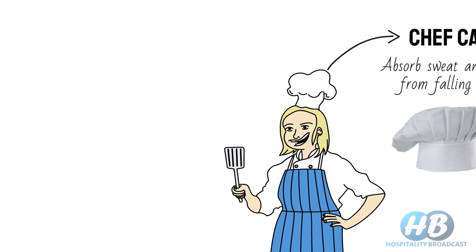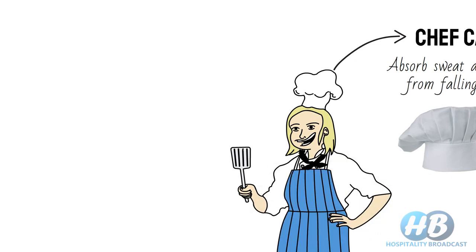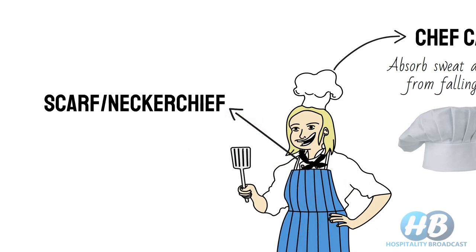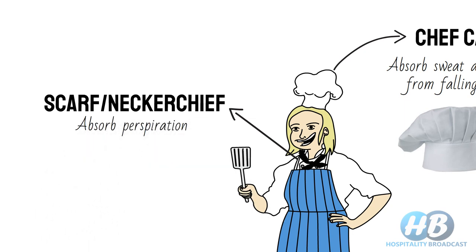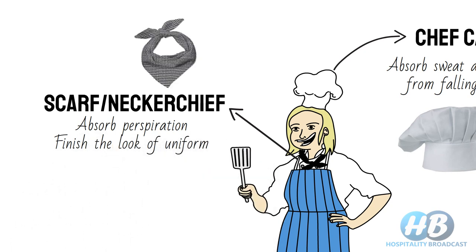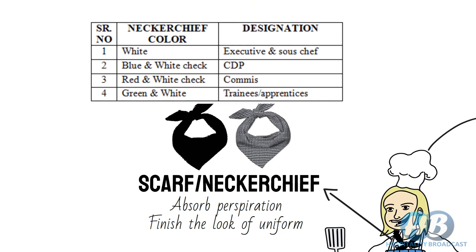Below the head, we come to the neck. You must have seen a chef wearing a scarf around his neck, knotted in the front, called a scarf or neckerchief. It was originally used to absorb perspiration, but nowadays it is used to finish the look of the uniform. Different colored scarves are used to represent hierarchy levels in the kitchen — for example, white for executive or sous chef, blue and white check for CDPs, red and white check for commis, and green and white for trainees and apprentices.